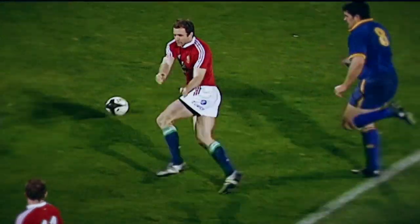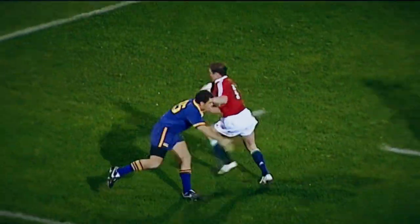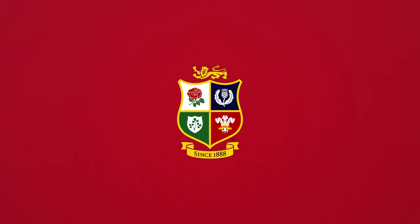Hodgson converts, and Murphy didn't overrun that one. There's still a lot of work to do here. And what a sidestep that is in the best tradition of the Lions.